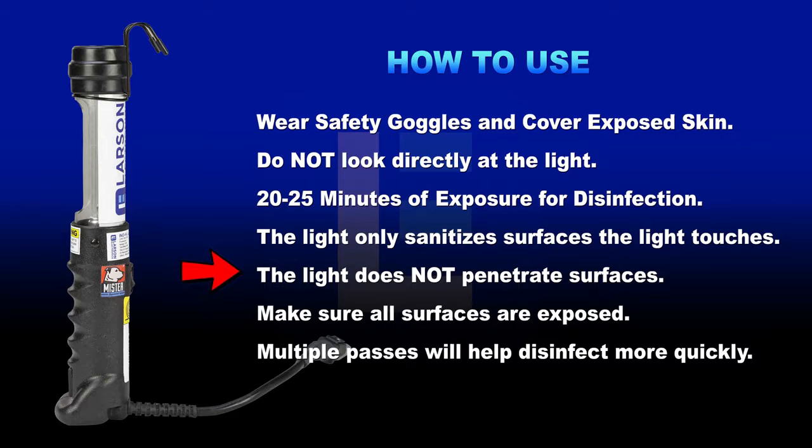The disinfecting UV light only sanitizes surfaces that the light comes in direct contact with. The light does not penetrate through surfaces and provides lower intensity off reflected surfaces. For optimal performance, make sure all surfaces are exposed. You can use this unit for multiple passes through a single room or area, moving objects between each disinfecting session.